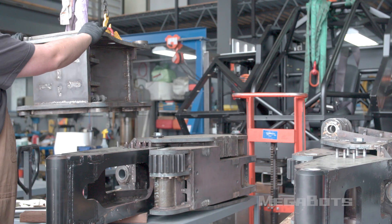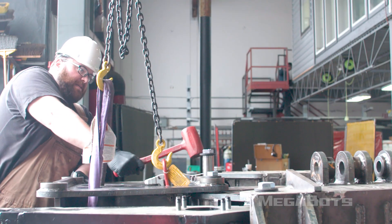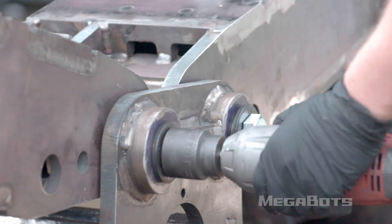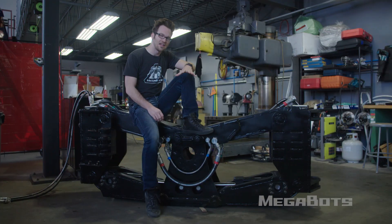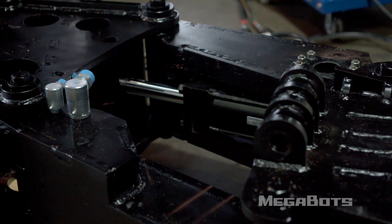The team's been welding together 7,000 pounds worth of leg and hip pieces over the past few weeks. These legs fold up for transport, stand up for combat, and they protect the hoses that go from the bottom to the body to make the arms and torso move. Our design allows us to transfer over 80 gallons per minute of hydraulic flow and over 400 amps of current through the leg.